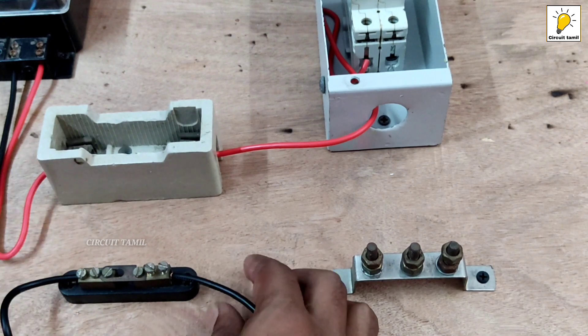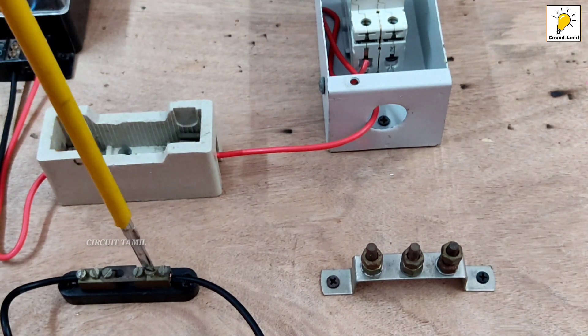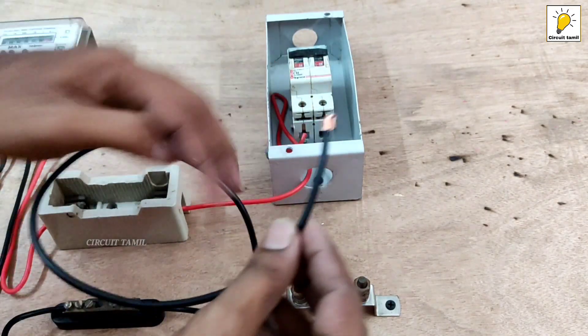Let's start the first pin. We are using the output phase and the neutral output. We are using the output phase with the wire. You can also connect the key, so the output phase goes to the MCB key. We will also use the input phase and neutral input phase.